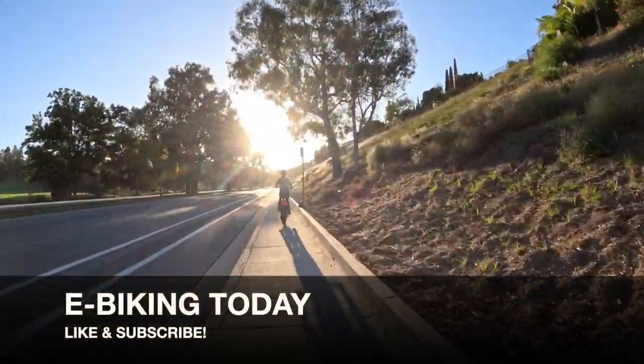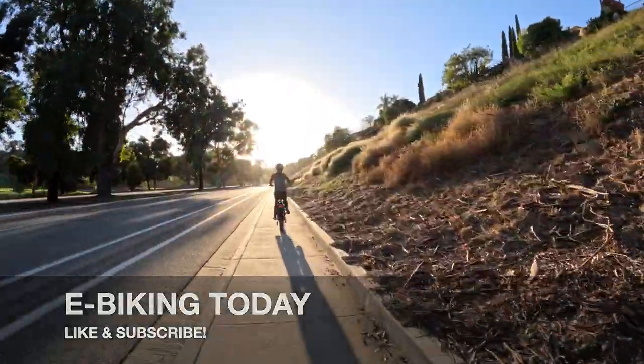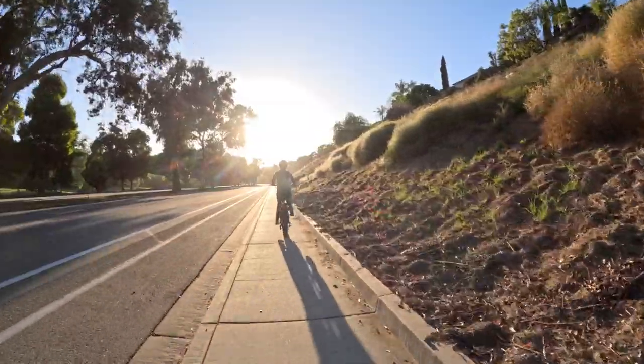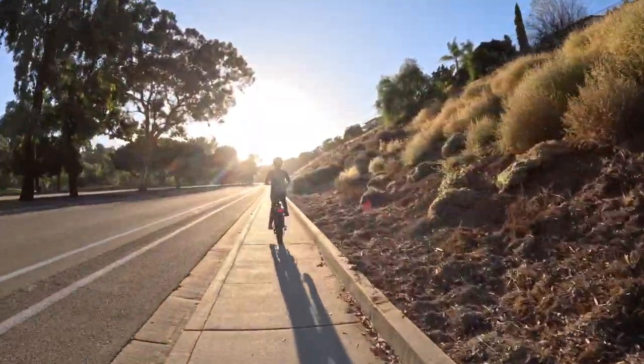Thanks for watching my HayBike Mars 2 review. Show me you've learned a lot by hitting the like and subscribe button below the video. And most importantly, enjoy your ride!